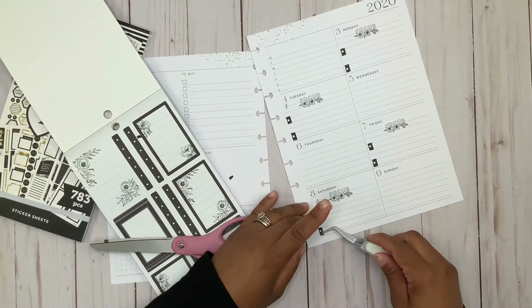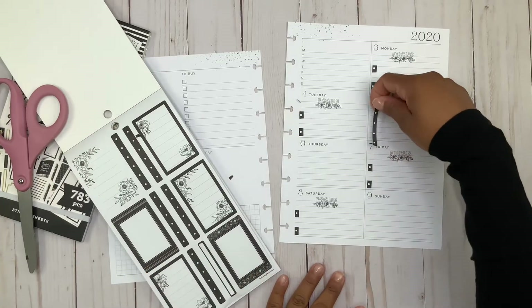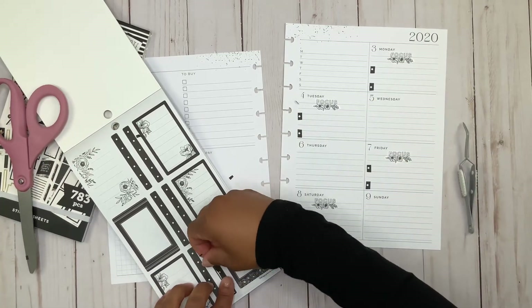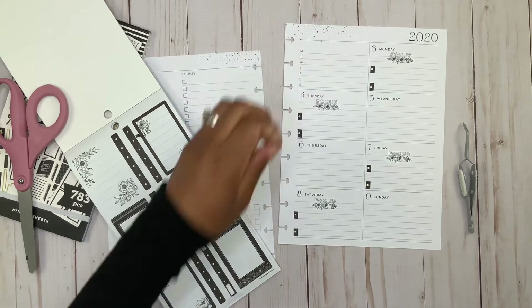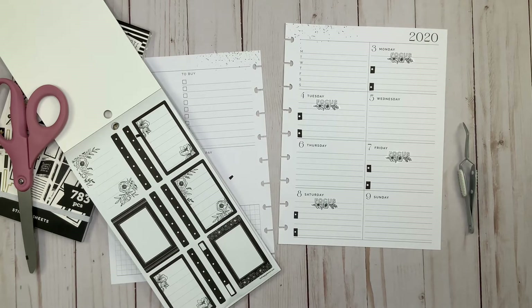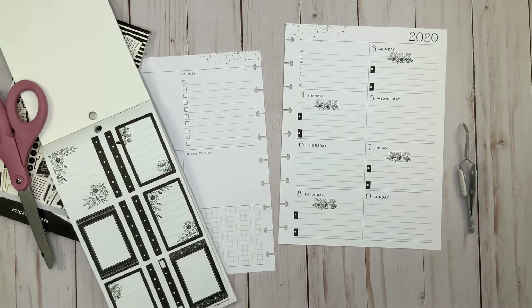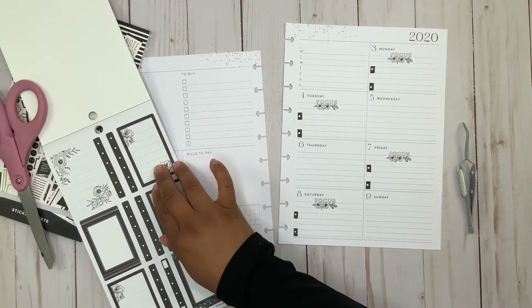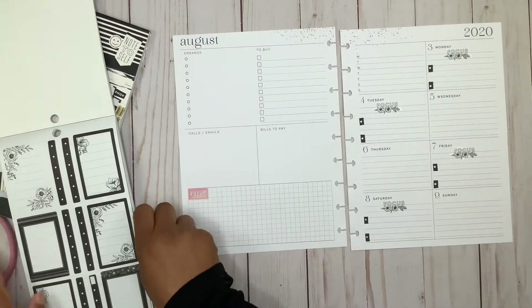Let me just put this last one down here. I think it just breaks it up instead of doing it all straight — I like that. I'm probably going to leave the rest of the days blank because I don't want to overcrowd it too much. I just have all these little pieces all over the place — let me get rid of them. I usually end up putting them on my jeans and then I get up and I have stickers all over me.